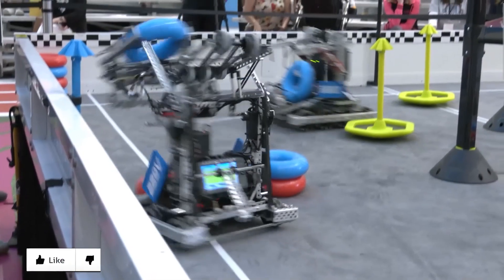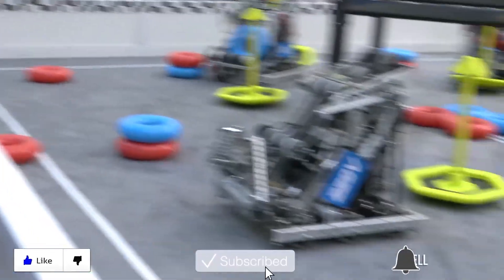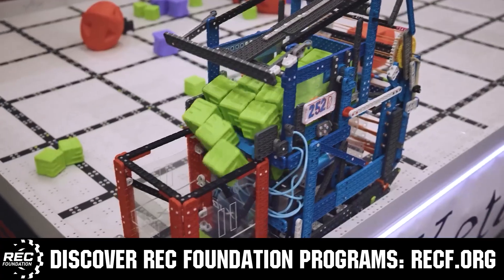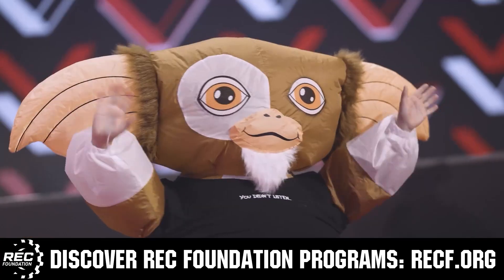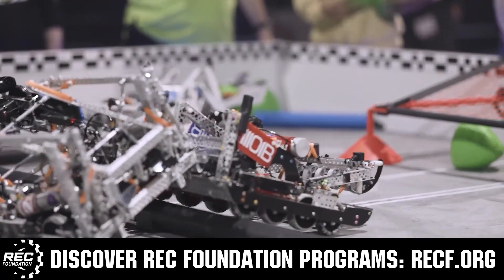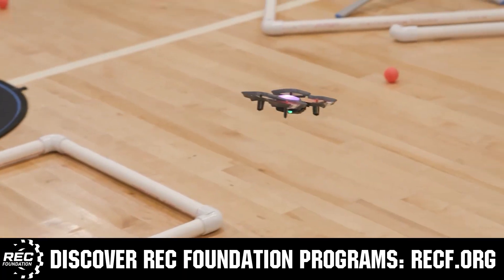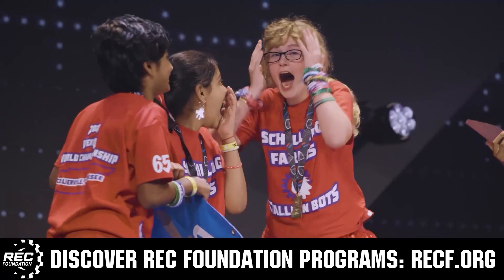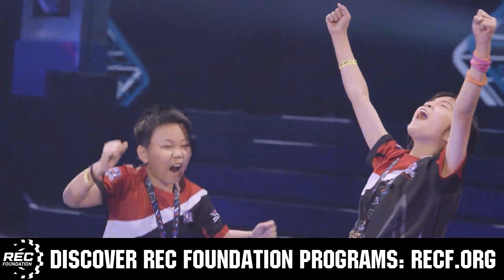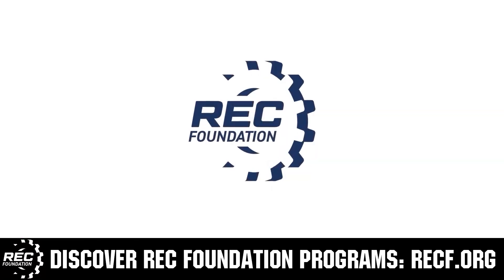Thanks for watching — don't forget to like, subscribe, and click the bell to stay up to date on future Fits and Parts videos. The Robotics Education and Competition Foundation provides fantastic programs for students from elementary school all the way through college, including VEX, aerial drone competition, online challenges, JROTC, Girl Powered, scholarships, certifications, and so much more. To discover these exciting opportunities, visit RECF.org and get connected.